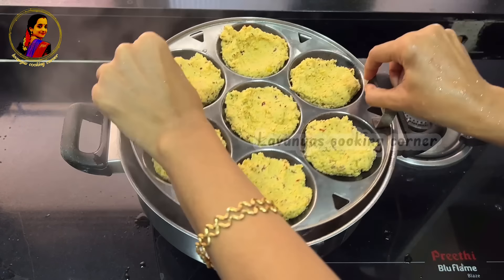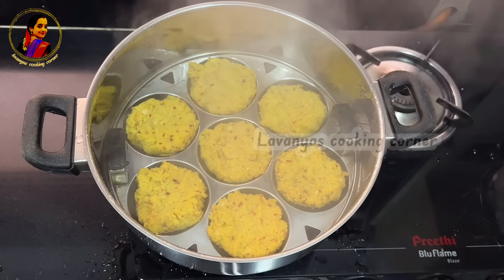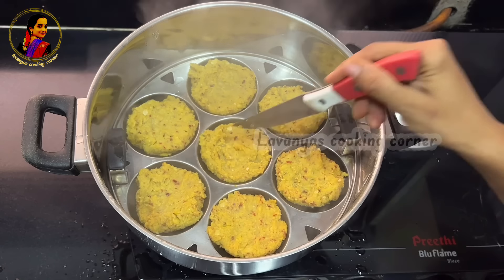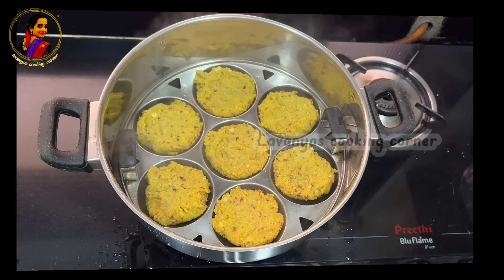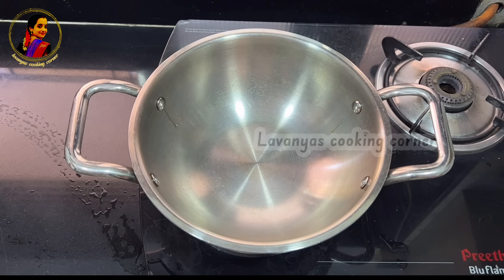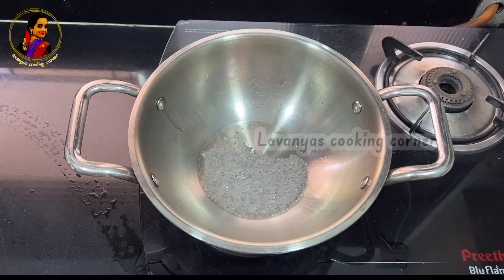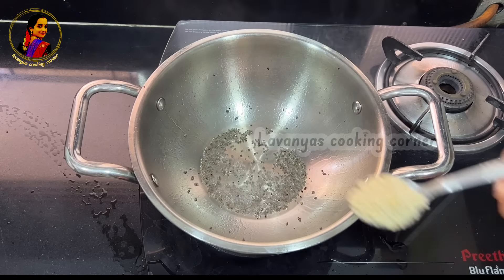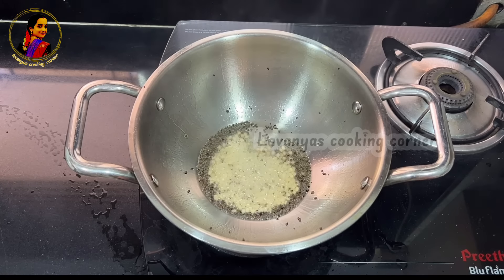Now we have honey in the idli. We have the idli. We have the honey in the pan. After the swap, it has changed color. Let's check and turn the gas off. The change is done by the swap — 2 tablespoons. I made one teaspoon of salt with 6 tablespoons. The swap can be rolled by salt.